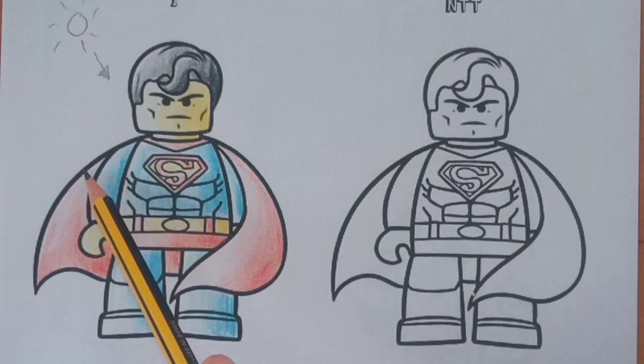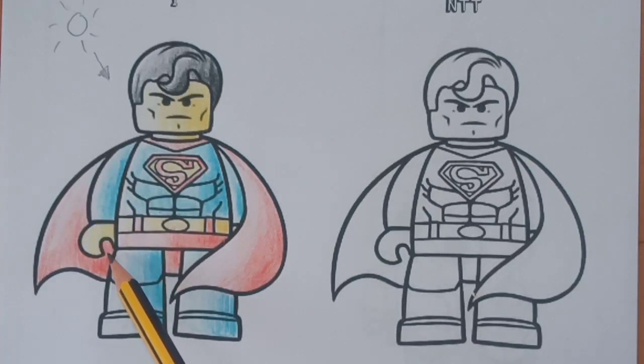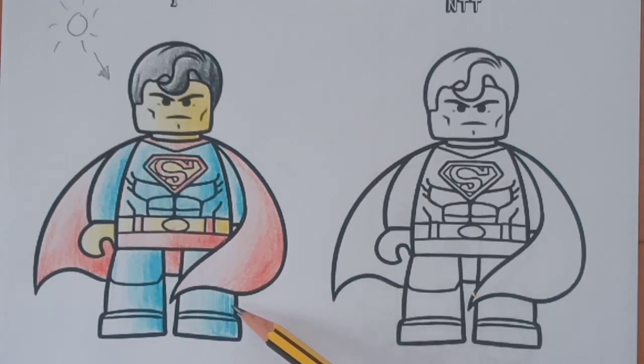As it makes its way across the surface it will become darker. This can be seen quite clearly on the cape here, where it moves from being light across to dark, and again on the legs, moving from light at the left hand side to dark on the right hand side.